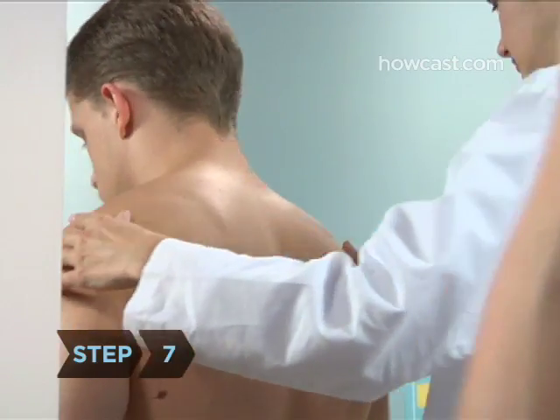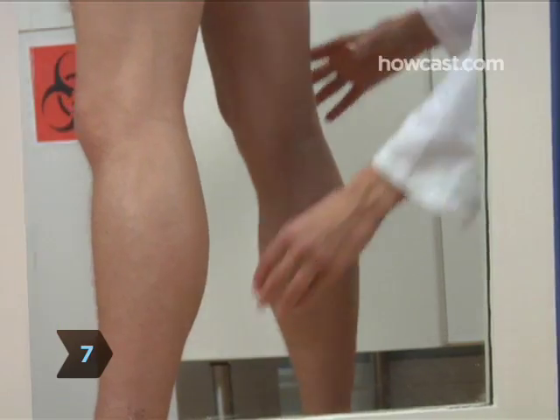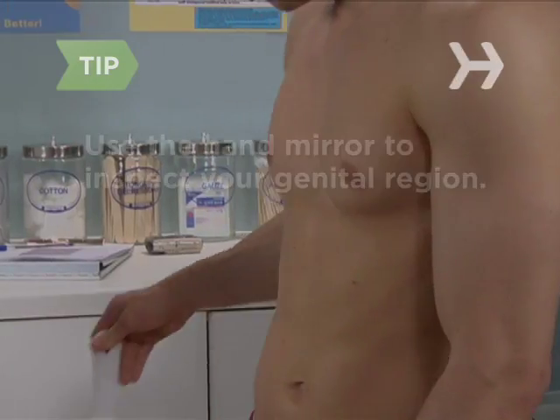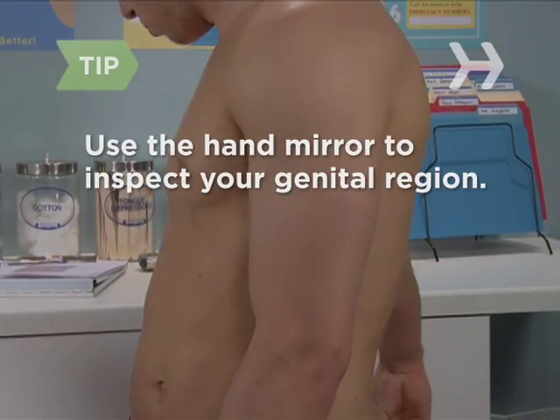Step 7. Turn your back to the full-length mirror and use the handheld mirror to inspect the backs of your legs and buttocks. Use the hand mirror to inspect your genital region.